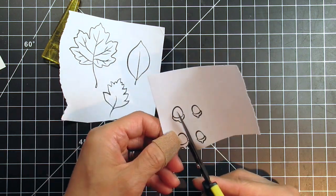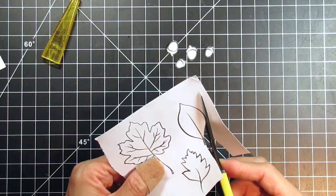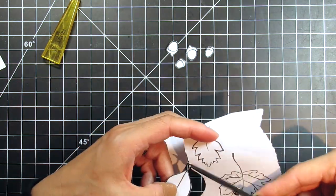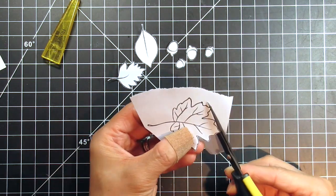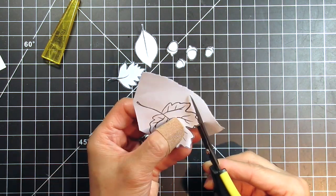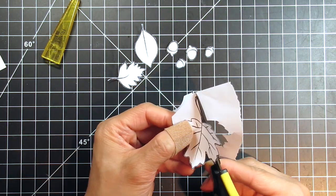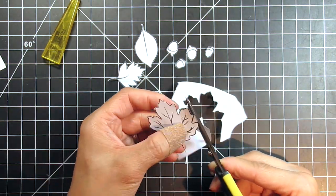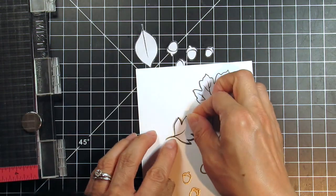It doesn't matter what ink you use for stamping masks. I automatically reach for the Memento Tuxedo black dye ink, so that's what I'm using here. I use a small acrylic block and quickly stamp out the same images I heat embossed on the watercolor panel. Then I quickly fussy cut them all. I've sped up this process and I'm not showing all of it since it's very boring to watch. Once I have all the masks ready, I'm going to cover up each heat embossed image to protect them from the woodgrain background, which I'll be stamping next.